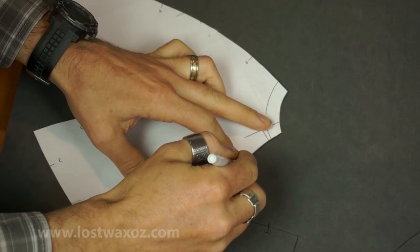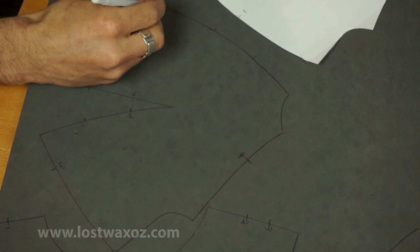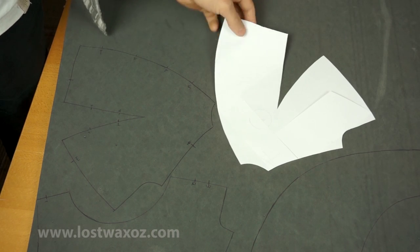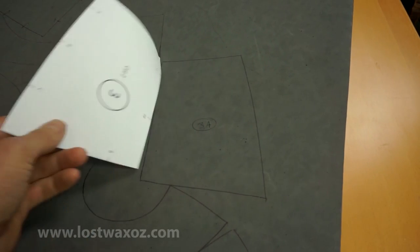Go downstairs and grab a big sheet of foam and start tracing your pattern pieces, remembering to mark and label all the alignment points. Wherever two of the same piece are required, make sure you flip the pattern piece over before tracing the second one. I like to designate the flipped ones with an A after the number so I remember which are which.